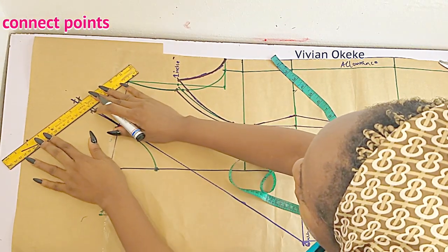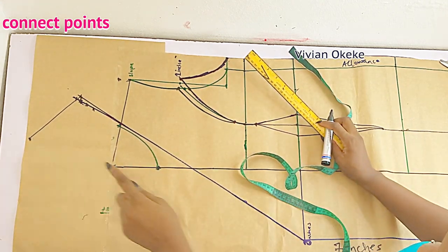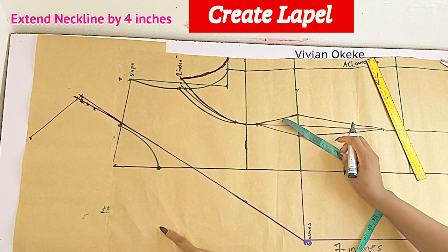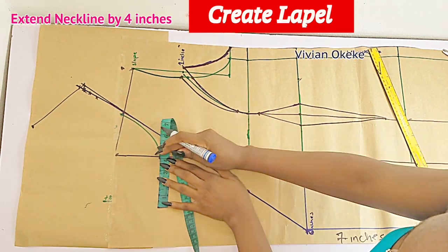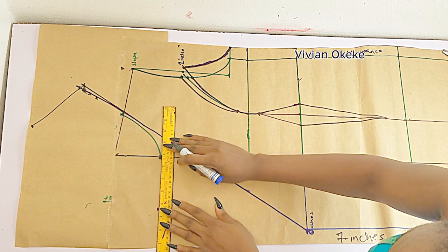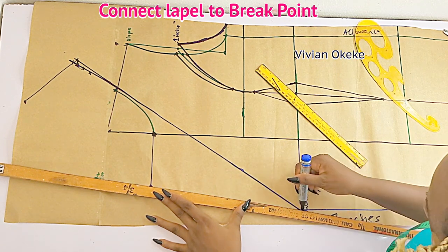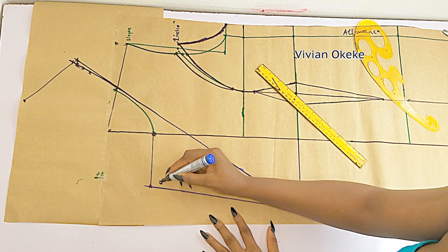Just connect the line so when I connect you see what I'm talking about clearly. Now we're going to create the lapel — I'm going to extend my neck depth by four inches, so for my lapel that is how wide I want it to be. If you don't want yours to be that wide you can do three inches, but for me I'll be using four inches. I'm going to connect it back to the neck depth — this is for my lapel. Connect the lapel to the break point and you can do whatever shape you want. See how my lapel is looking — this part is done.